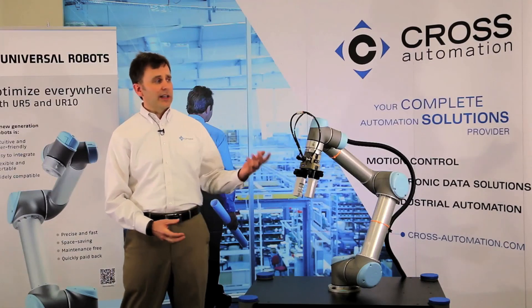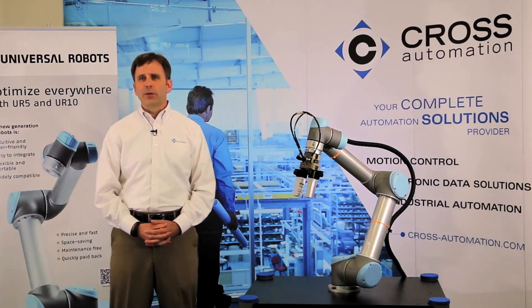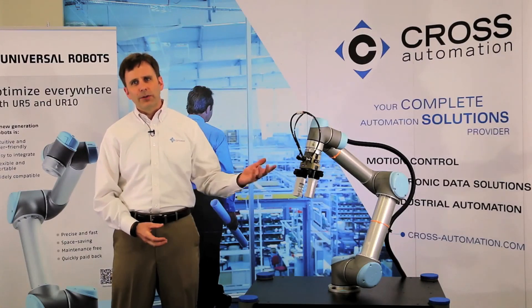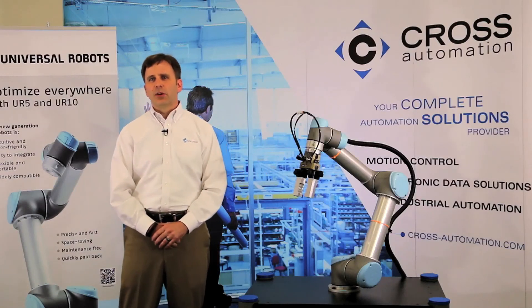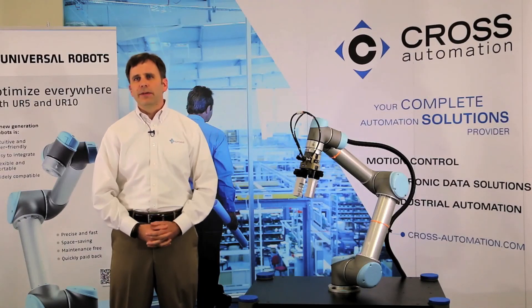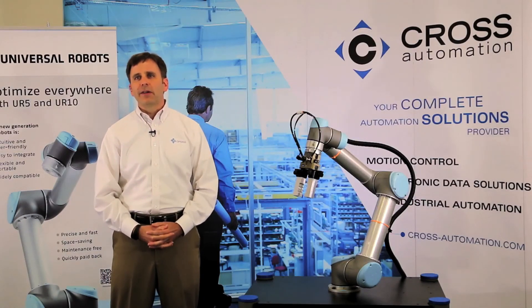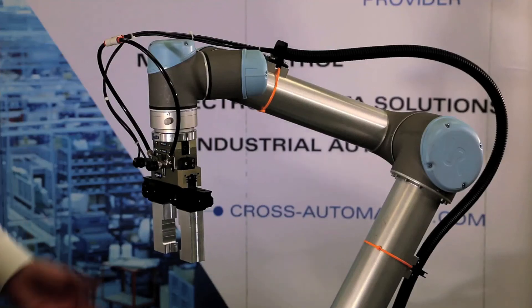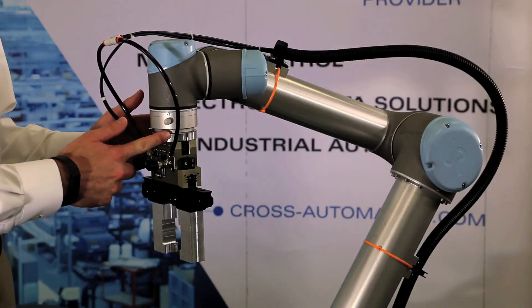Another question I get asked quite frequently is what is a force-limited or collaborative robot? The UR5 and UR10 robots from Universal are part of a new class of robots called collaborative or force-limited. Simply put, they are inherently unable to produce enough force to cause serious injury. In the case of the UR solution, they are limited to producing just 150 newtons of force at the tool plate.